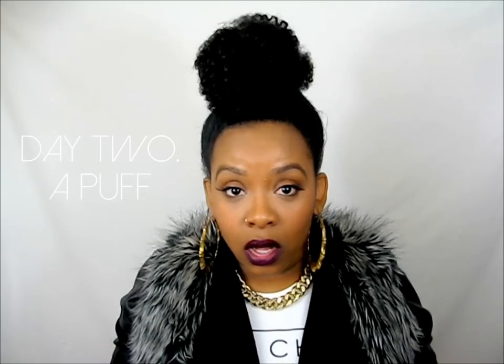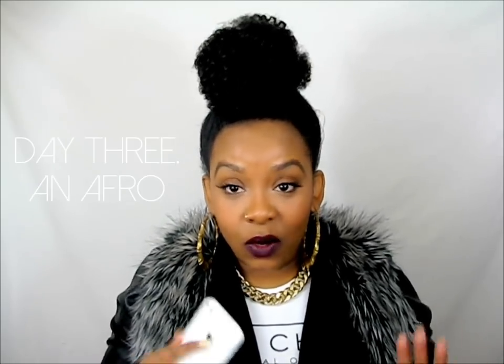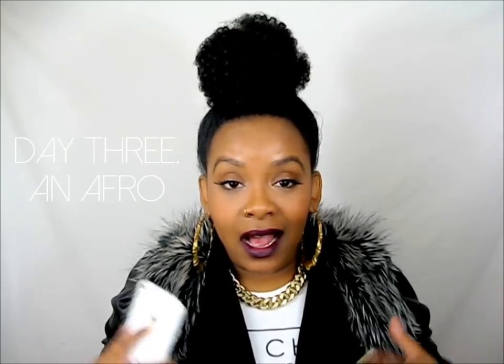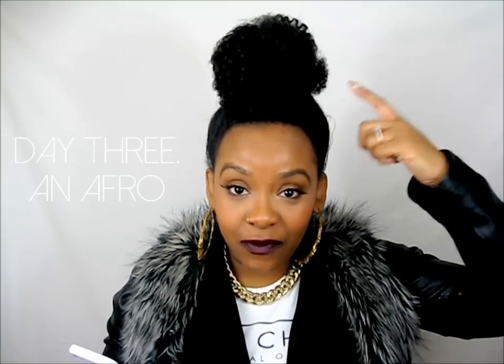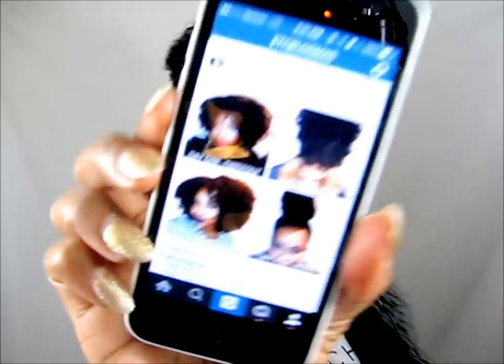The first day I had a twist-out, the next day I did a puff, and I actually wore the puff for about two days. After I took the puff down it was still kind of a twist-out but not as defined, because I didn't retwist at all. So I had more of an afro style, and then I turned that afro style in — there's still some texture in there but it's not really super defined.